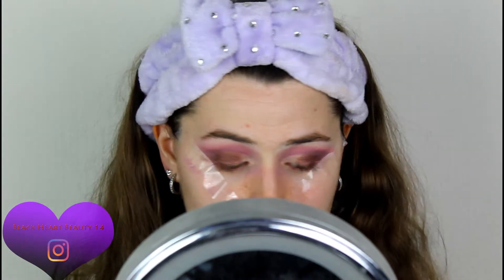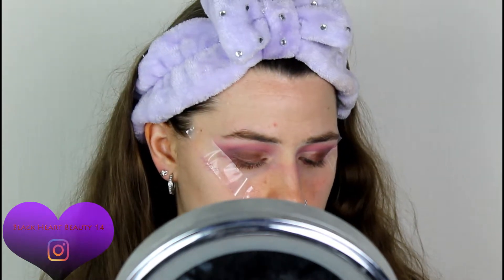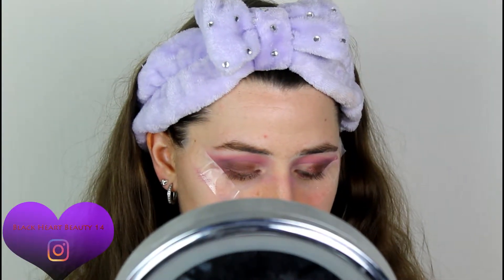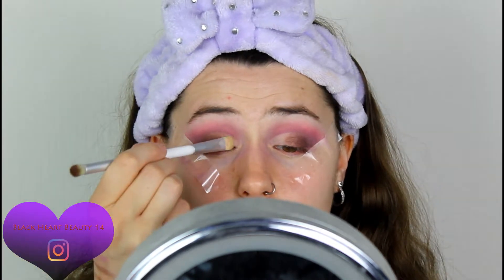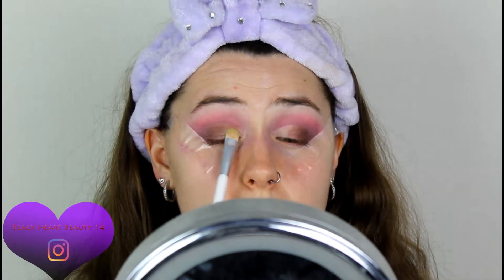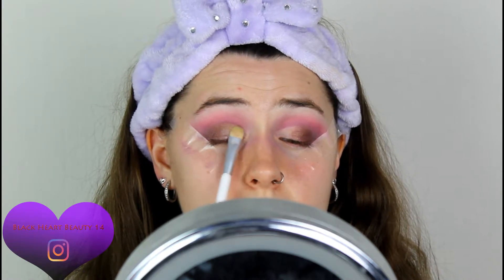Now I'm going to go in with that champagne-y brown color right down the bottom. I'm going to use the same side I used to cut the lid with and apply that right there. That is proper — it's very champagne. Very, very champagne.